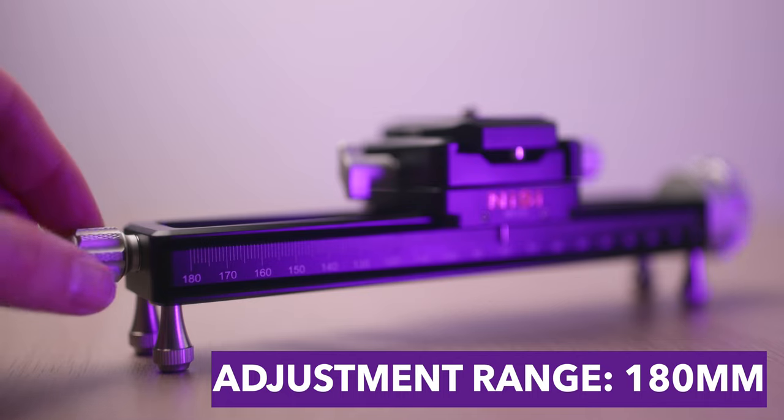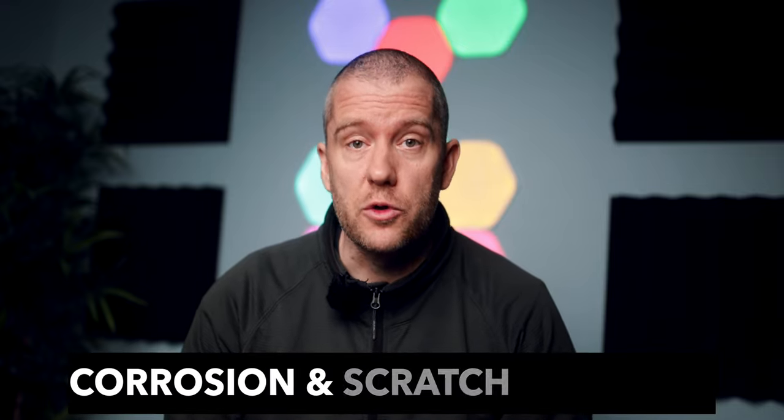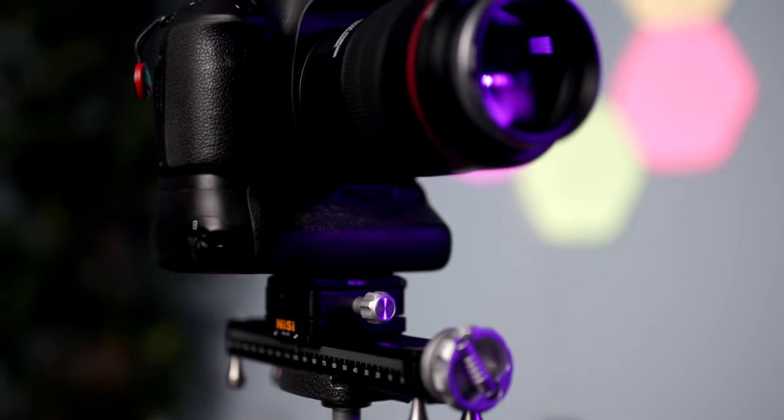The rail is 200 millimeters long but the actual adjustment range is 180 millimeters, which is ample enough for most subjects even at lower magnification ratios. The build quality is exceptional — both the rail itself and the 360 degree rotating clamp are made out of high quality CNC machined aluminium, making it corrosion and scratch resistant. The focusing rail has a double dovetail mount, making it very easy to place onto an Arca-Swiss type compatible tripod.